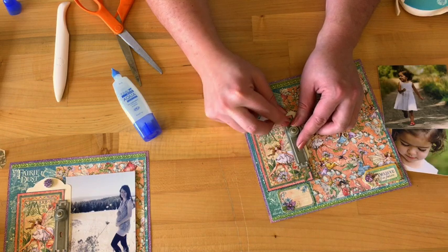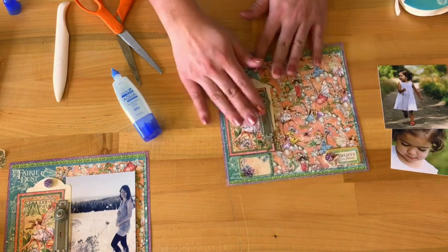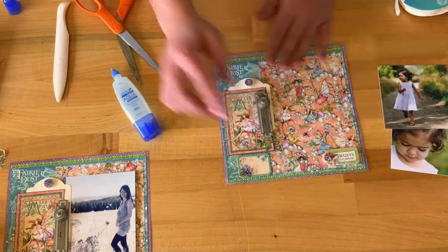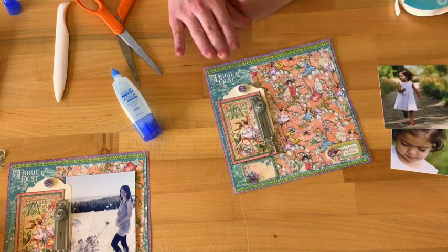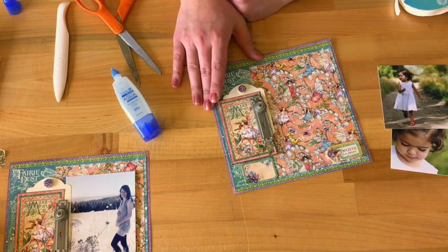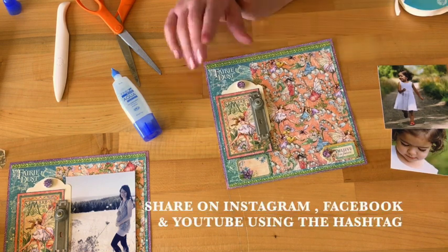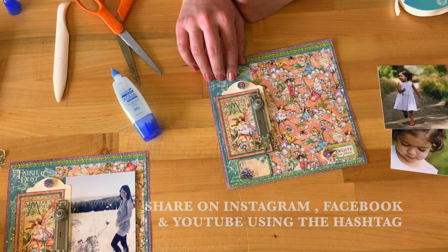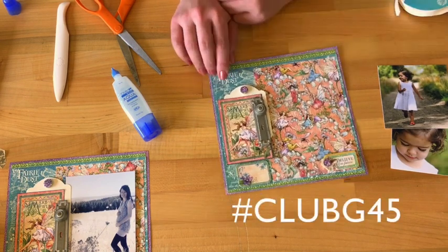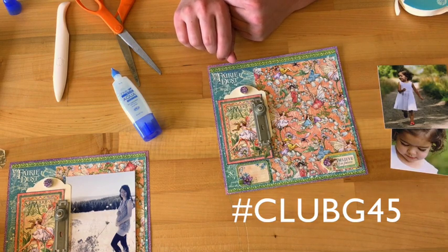And there you have it — an easy and simple 8x8 inch layout made from our Club G45 kit. We can't wait to see what you create with your kits. Be sure to share with us on Instagram, Facebook, and YouTube using the hashtag Club G45. Thanks so much!